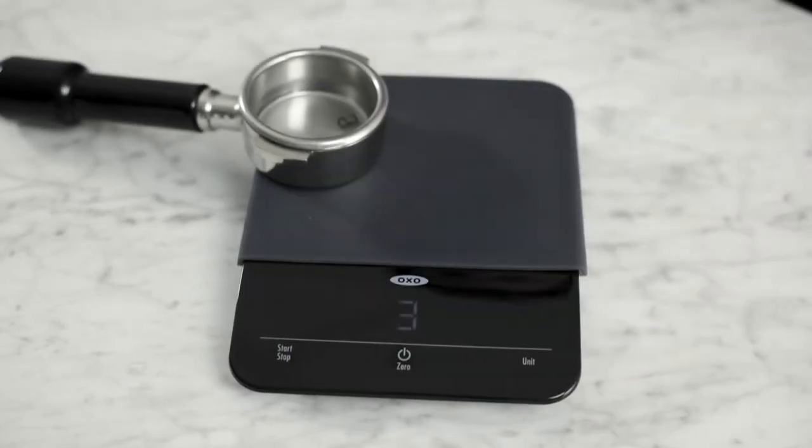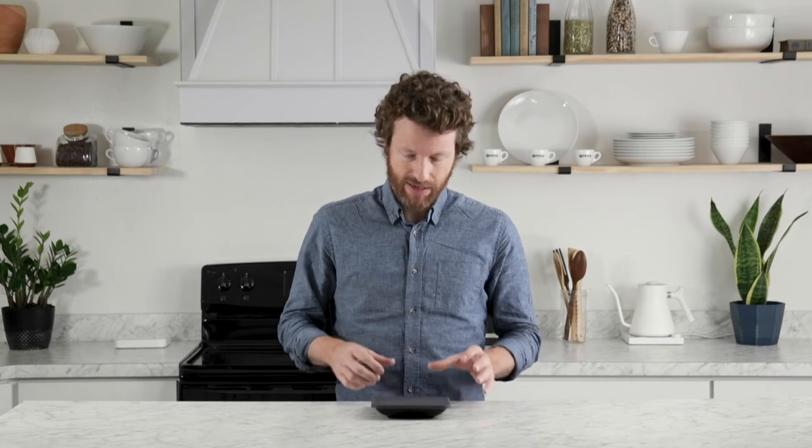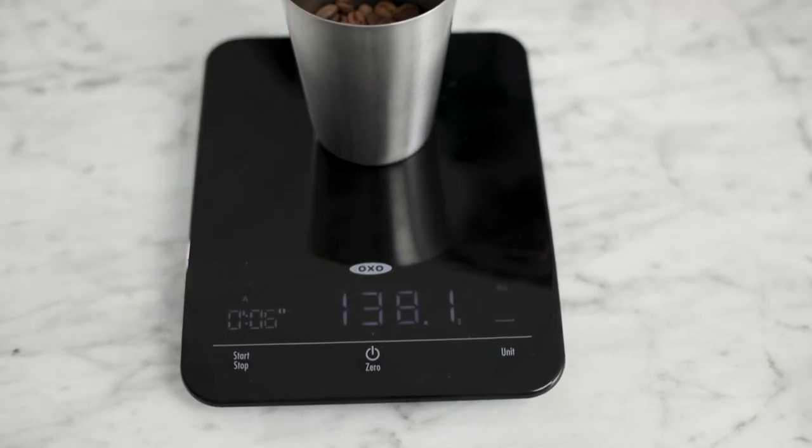These buttons are what OXO calls touch sensitive — you just have to touch them really lightly and the buttons will react, which is a quite nice feature. So you're not hitting it a couple of times to get it going, especially if you're using this in a cafe with a lot happening at one time. The weight measurement is in the center and it is the largest typeface, which is really useful because on some scales, the weight and time run together and it's difficult to see which is which, especially when you're busy.